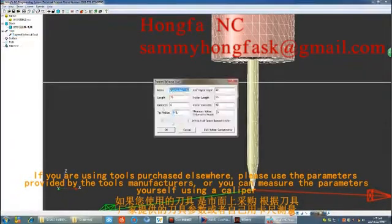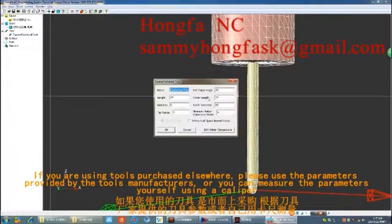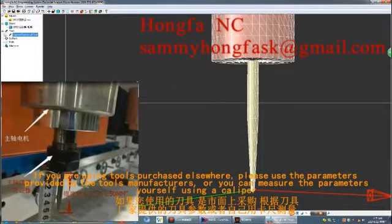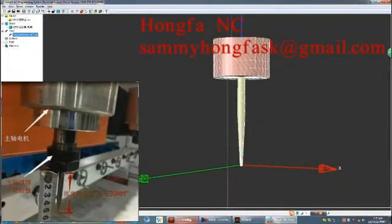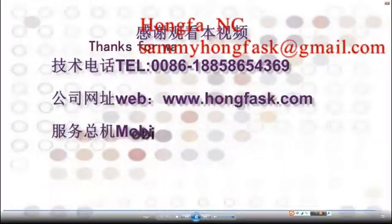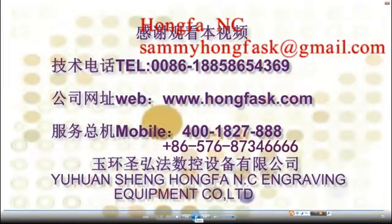If you are using tools purchased elsewhere, please use the parameters provided by the tool manufacturers, or measure the parameters yourself using a caliper. This concludes the description of tool creation.